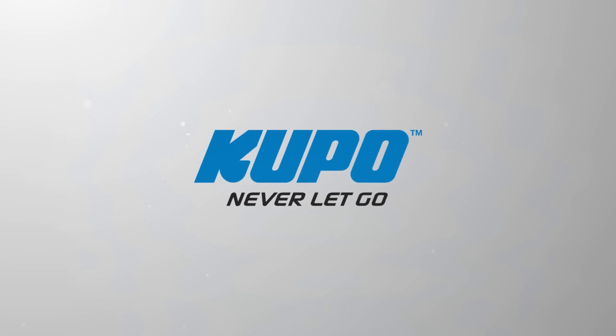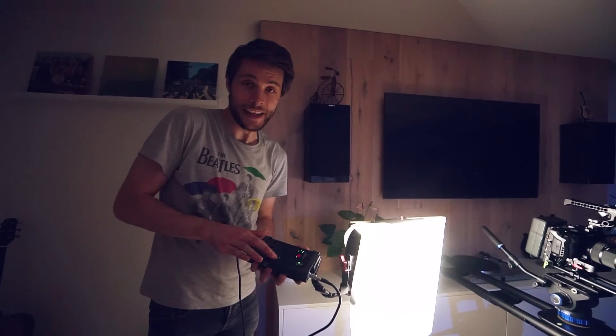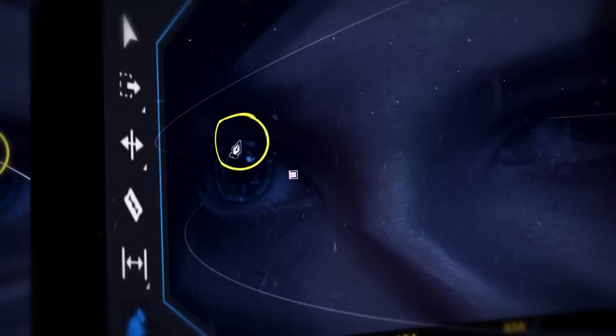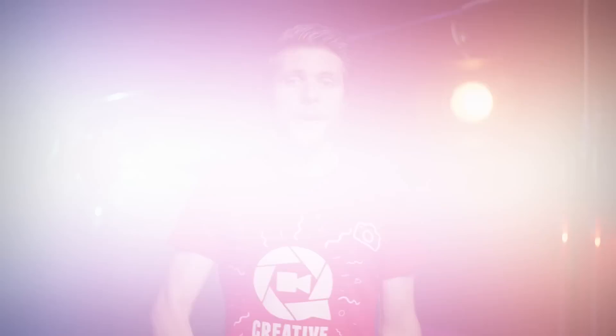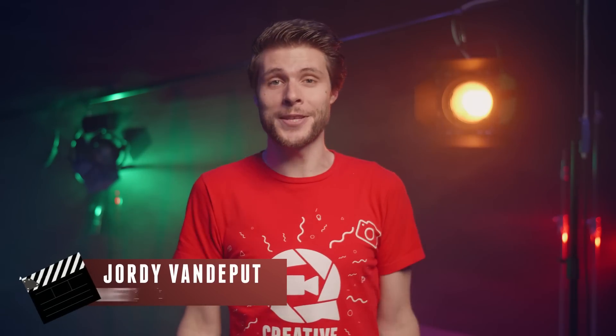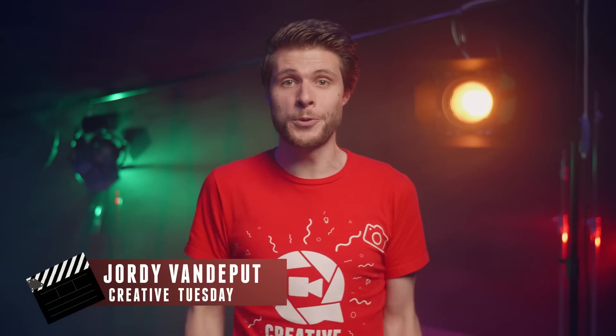This video is brought to you by Kupo Grip. Hey folks, Jordy here for cinecam.net and welcome to Creative Tuesday. Kupo Grip has sent us some very interesting gear. They are a manufacturer of all kinds of grip tools such as clamps, poles, light stands and a ton more. So I thought let's turn my living room into a movie set.